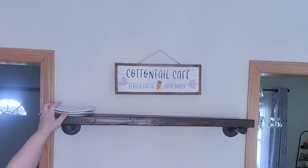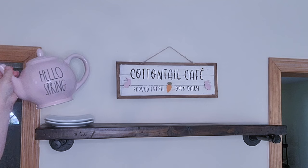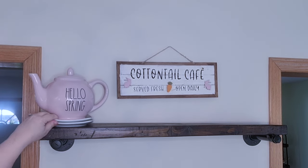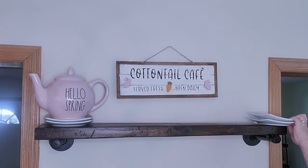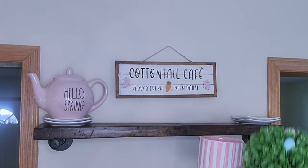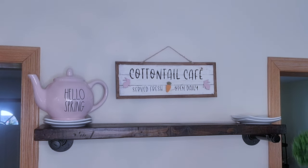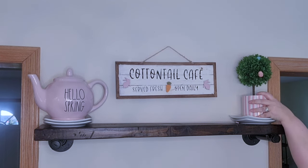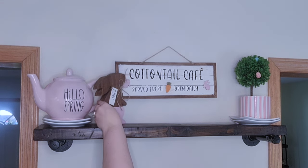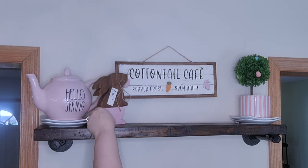Now it's time to decorate the coffee bar - you can see the sign is already hanging. To start I'm going to use two plates as risers and then this cute little hello spring teapot. Then I'm going to put two plates on the other side with this little topiary from the Target Dollar Spot - this one has eggs on it - placed inside a little planter I also got from the Target Dollar Spot.